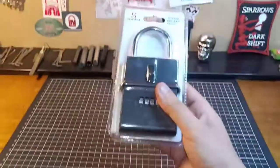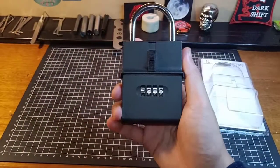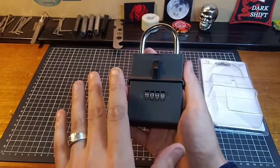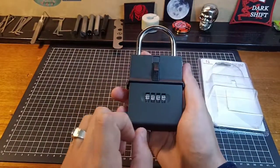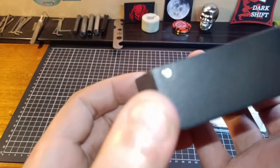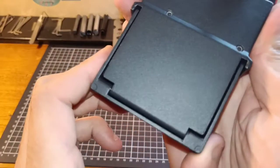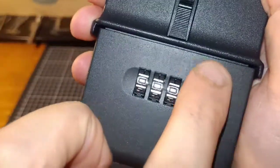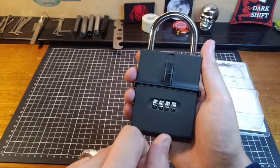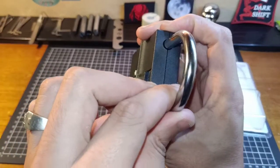It does have quite a bit of weight to it. When you get this, it does come factory set to all zeros, but that's way too easy. I got my wife to set a combination to it and not tell me what it was - I have no bloody idea. What I do actually quite like about this is your hinge is really stuck in there. There's no way to really get that out. There is a little bit of slop, but it does have a bit of a lip that runs down the inside here, so you can't shim this open.